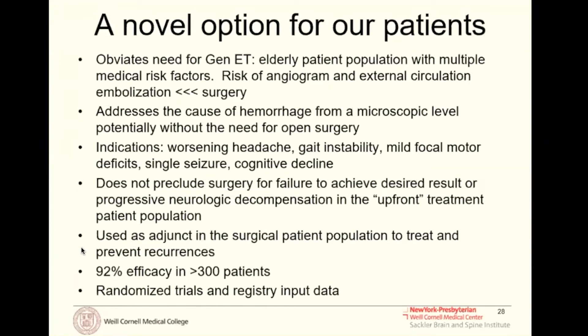We believe it addresses the cause of hemorrhage at the microscopic level, potentially without the need for open surgery. Indications in my practice are patients with worsening headache, gait instability, mild focal motor deficits, single seizure, or cognitive decline — which is how most chronic subdural hematoma patients present. Those with more significant neurologic deficit and larger hematomas still go for surgery upfront. The procedure doesn't preclude surgery if it fails, and it is very effective at preventing the need for surgery in 92% of patients when used as primary treatment.